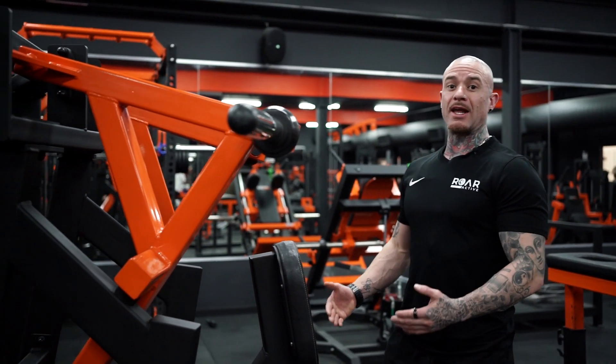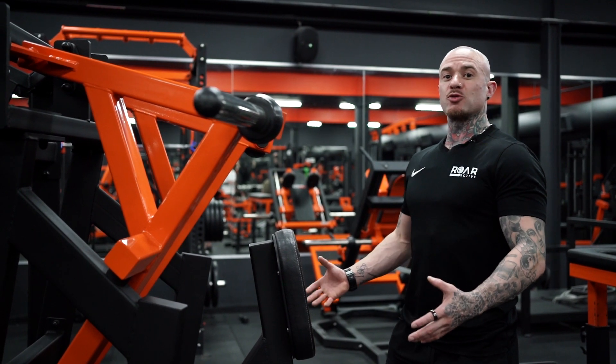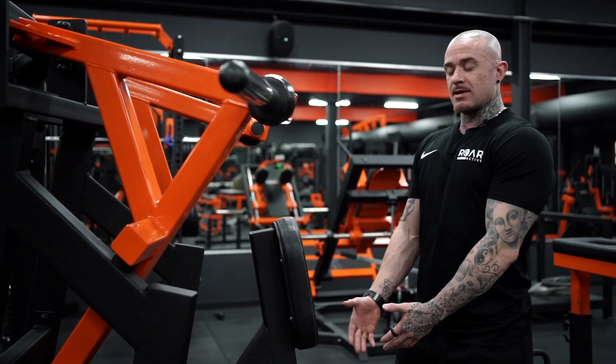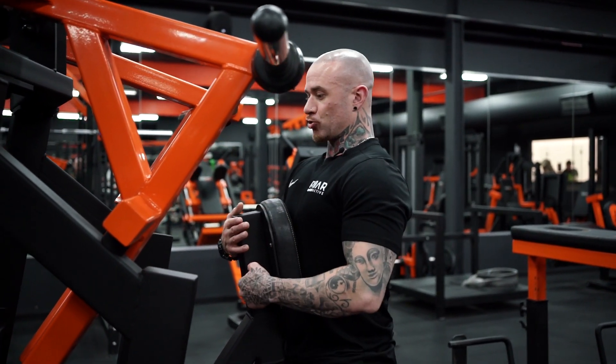Here we have the plate loaded ISO low row machine. The primary muscle group is the lats. Set up your seat in order to maintain a straight posture.